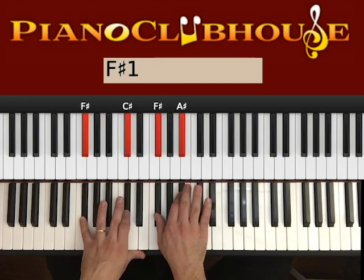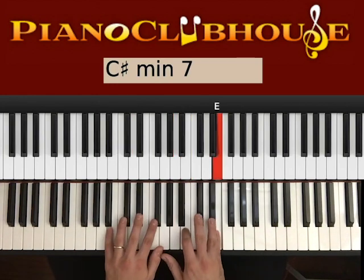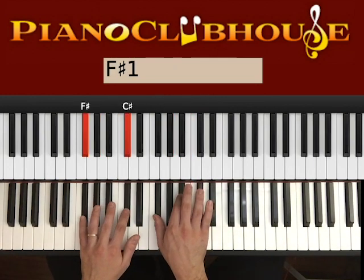1, 2 in F#. So F# and C# on the left, F# and A# on the right. So one more time — the first half of the verse: C# — 2, B — 2, G# — 2, F# — 2.